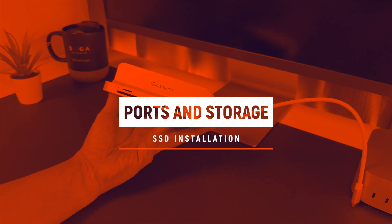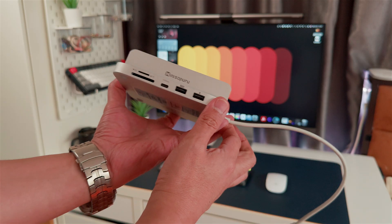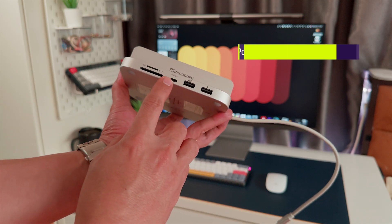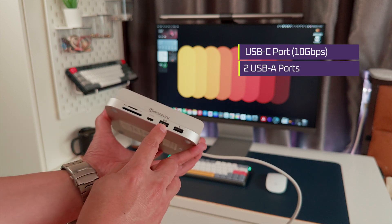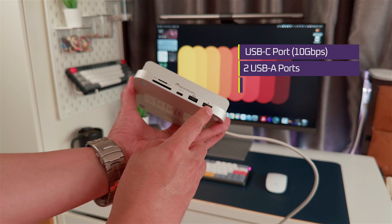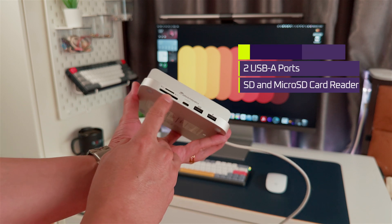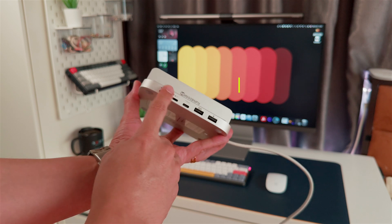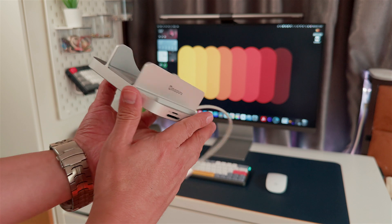Now let's talk about ports, because that's what you're here for, right? On the front, you've got a 10 gigabit USB-C port, two USB-A 2.0 ports — great for your mouse, keyboard, or any random accessories — a full-size SD card reader, and a micro SD card slot. So right off the bat, you've got easy front access for everyday stuff. No more reaching behind your Mac.